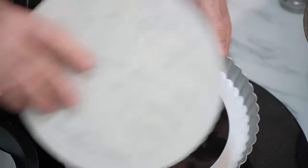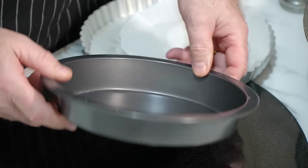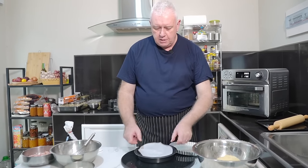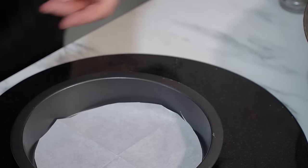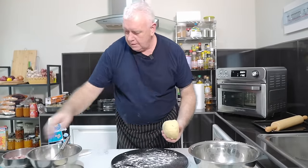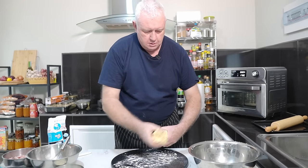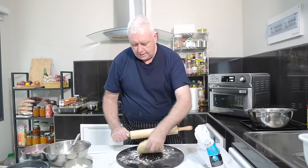I was going to use a nine-inch false-bottomed pie tin, but I've decided I'm going to make this in a deep dish — I think it warrants a bit deeper. I have a piece of parchment paper already cut; I'm going to put that in the bottom to help with turning out. A little bit of flour on there, and I'm going to take some of the pastry and start rolling.